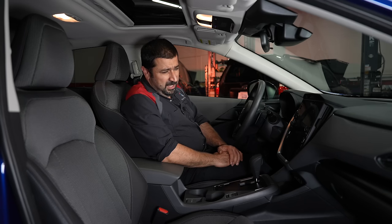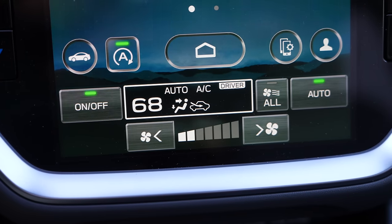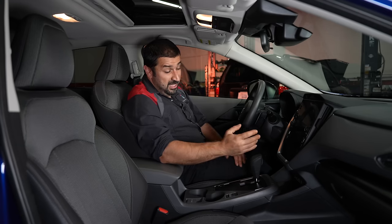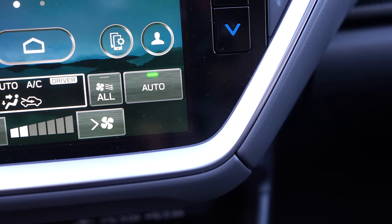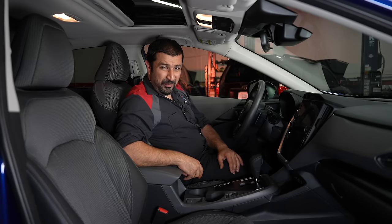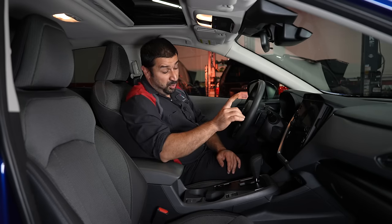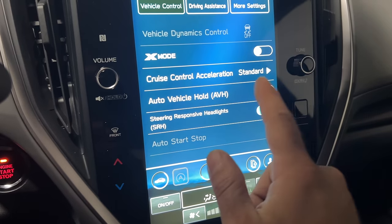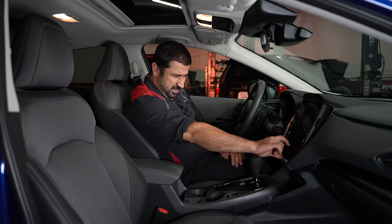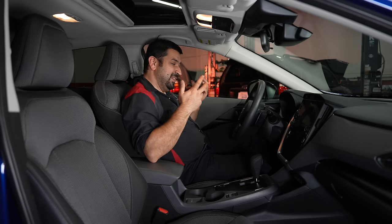There's a massive infotainment screen, which means that in reverse only a small portion of the screen is used for the camera — a common issue with large screens. The HVAC controls are at the very bottom of the screen, always visible, but I feel there are oversights: the auto buttons on the sides are customizable but there's wasted space. The automatic brake hold, for example, requires going into car settings rather than having a dedicated button, which is distracting while driving. The seats are surprisingly comfortable — a step up from older Subarus.